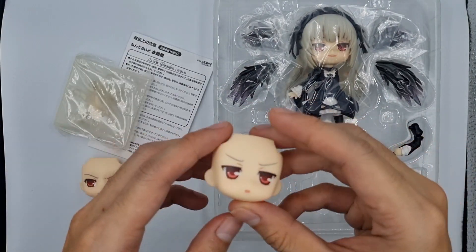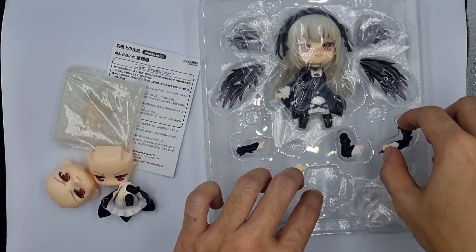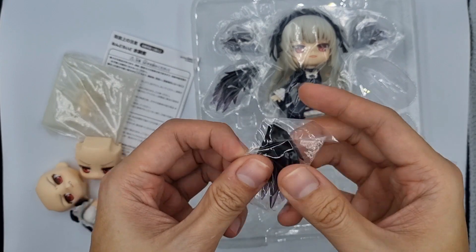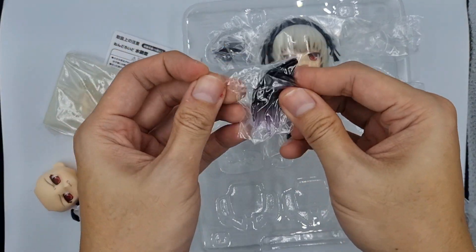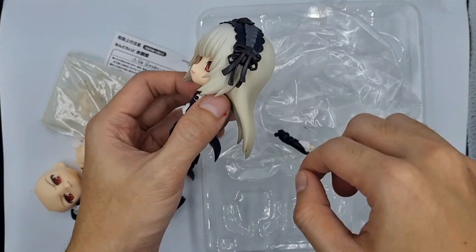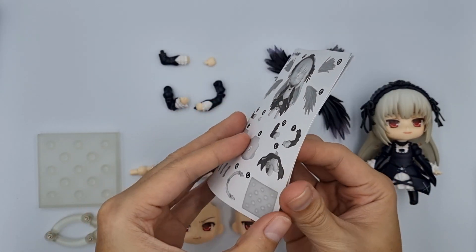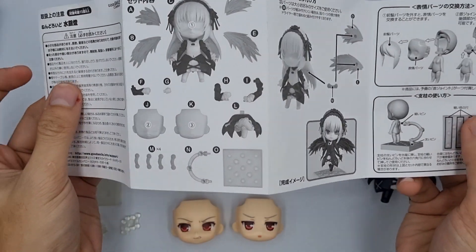Let's get started. We got everything out. First, the pamphlet — it's written in Japanese only. You can see the parts included and how to attach some parts to the nendoroid.